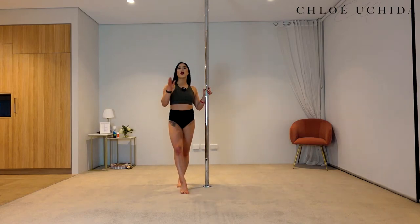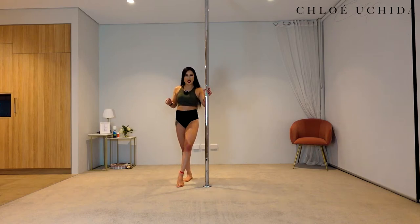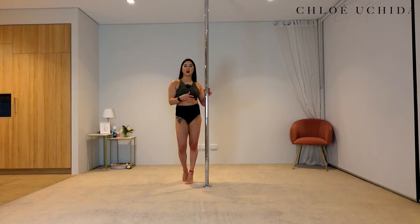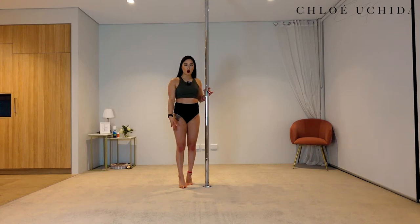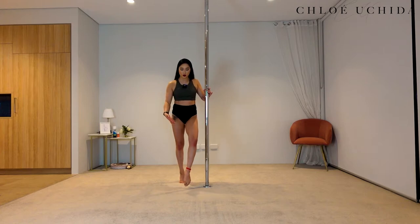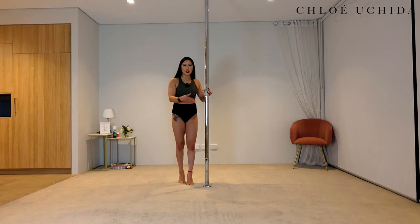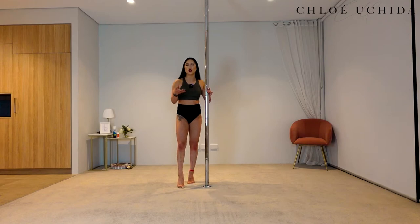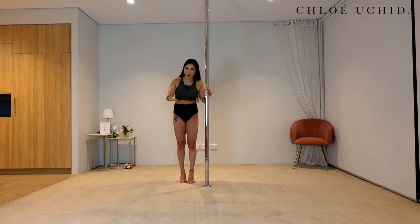Now that we've hashed that, let's go through into the conditioning. We're going to start off with what's going to help you with getting your front hook — standing on your toes. This is to ensure that you start working on your pointed feet and your calf muscles. It does help when you're doing a lot of tricks because we have to point our toes, unless you want to do ugly tricks. I prefer to do things pretty.